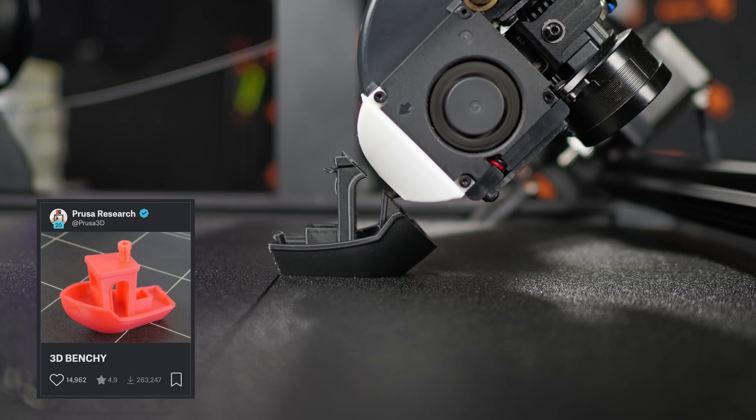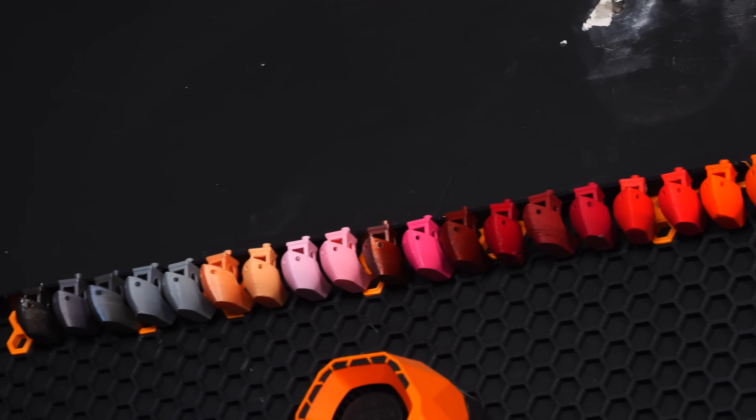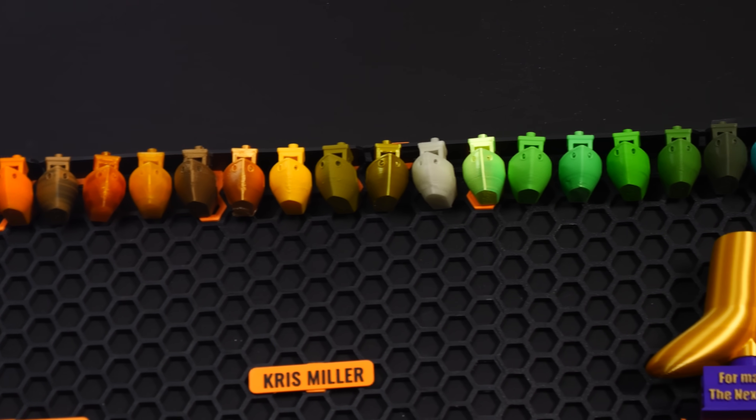We've almost reached the end of the list, but this is just a friendly reminder to print a 3D Benchy with this filament if you haven't already. Personally, I like to have a Benchy for every type of filament I've ever owned, and I do tend to regret it if I finish the filament before printing one. Don't live with regret — print a Benchy.